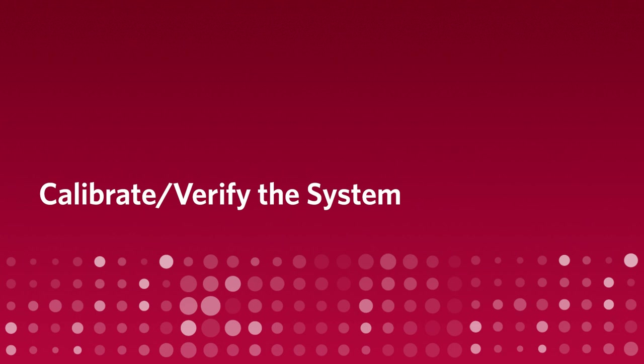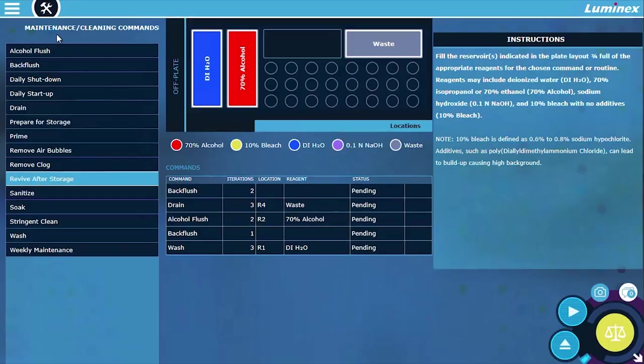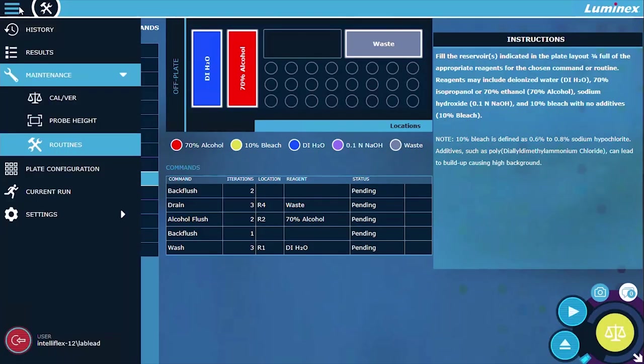Calibrate and verify the system. Prior to calibrating or verifying the instrument, it is necessary to import a set of target values that are specific to each reagent lot. This can be done by scanning the target values barcode that comes with each XMAP IntelliFlex calibration or performance verification kit. Navigate to Maintenance CalVer.